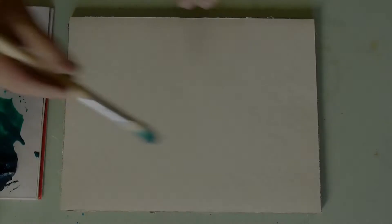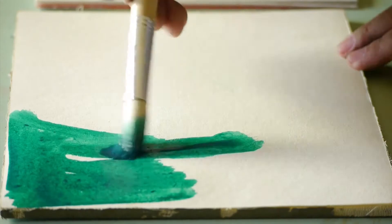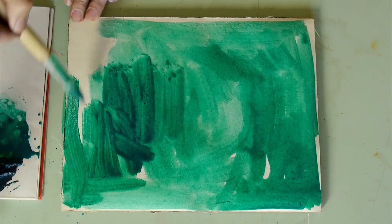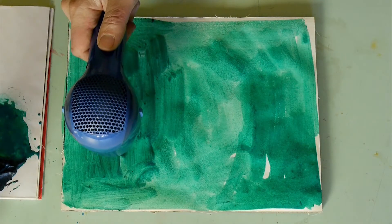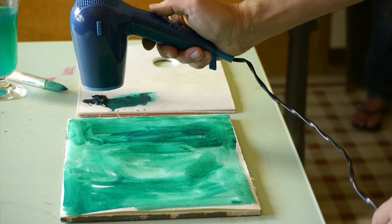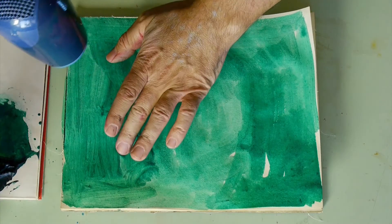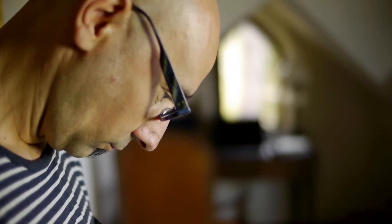Heat Treatment. The application of heat to the surface of the work, carried out with a hairdryer, air gun or other heat source, increases the saturation and brightness of the colours and accelerates the curing of the paint.